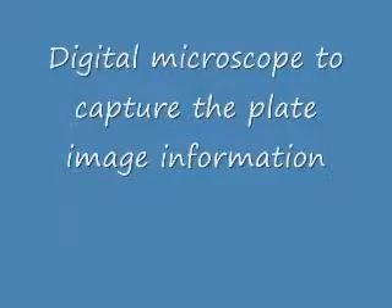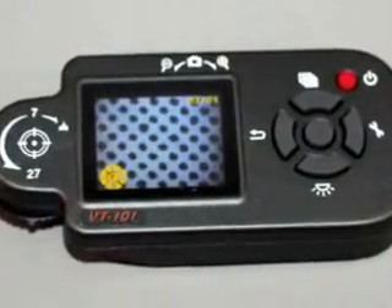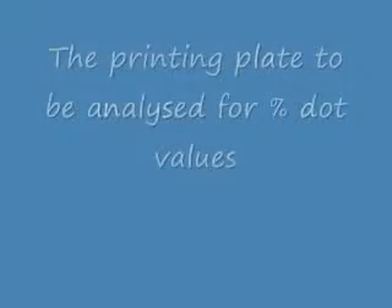The basic component required to capture the images is a digital microscope. Patches from the printing plate can be captured and uploaded to the tablet.